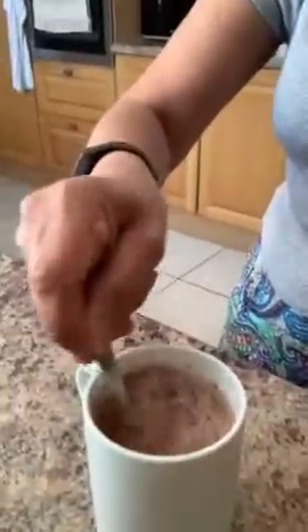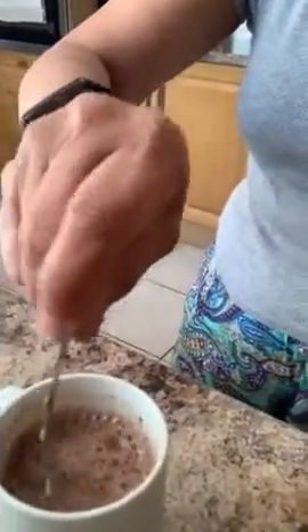You can see the hot chocolate. Give it a good stir. There you have it, boys and girls — your hot chocolate is ready to drink. If you have some marshmallows at home, you can always top it up with marshmallows.